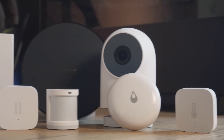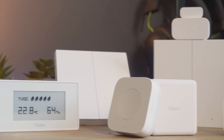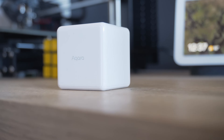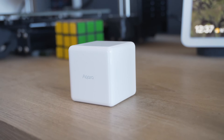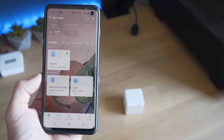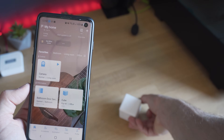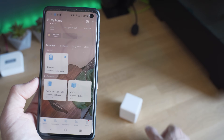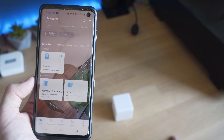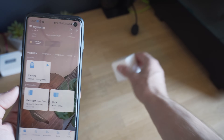Now let's talk about some of the devices that are a little different from the normal temperature, motion, and door sensors. First we have the Magic Cube, which is a quirky but fun little device. It can detect quite a number of different scenarios — it's able to register if it was flipped 90 or 180 degrees, shaken, rotated, tapped, or pushed — and these can all be used inside automations, making for some quite interesting and fun little scenarios.